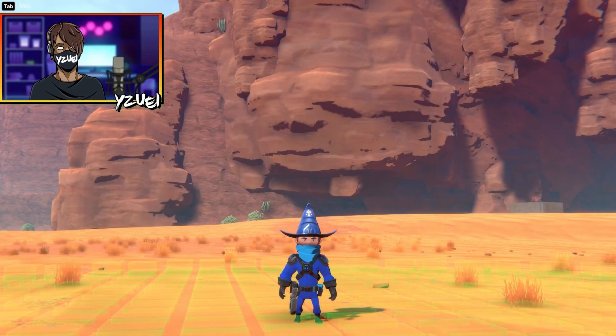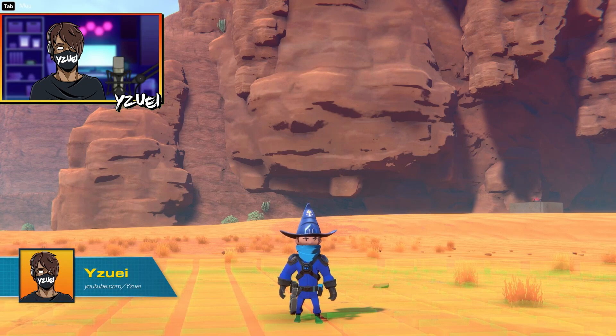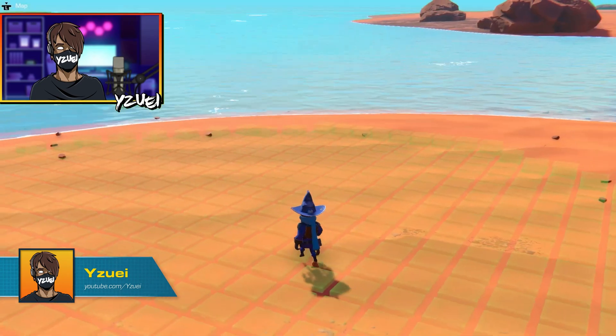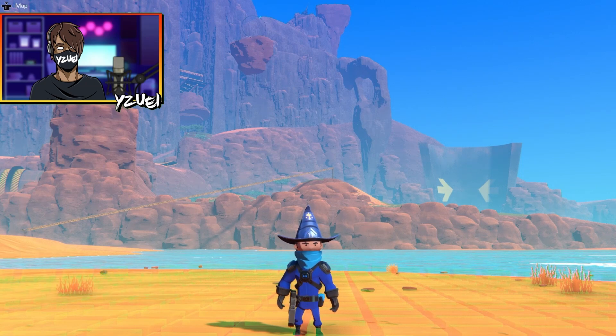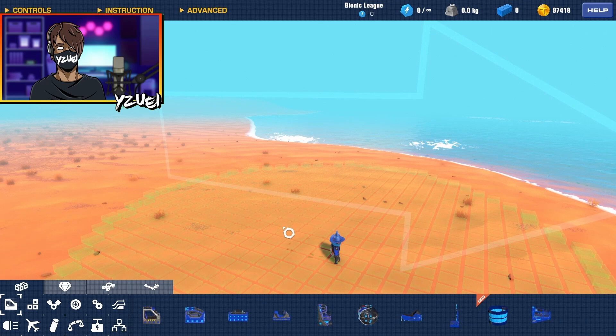Hello everybody, welcome back to a Nova Trailmakers tutorial. Today I'm going to be building an amphibious vehicle — a vehicle that can drive both on land and sea. For this build, I'm actually going to be taking inspiration from modern day APCs. So we have our build in mind, let's get building.